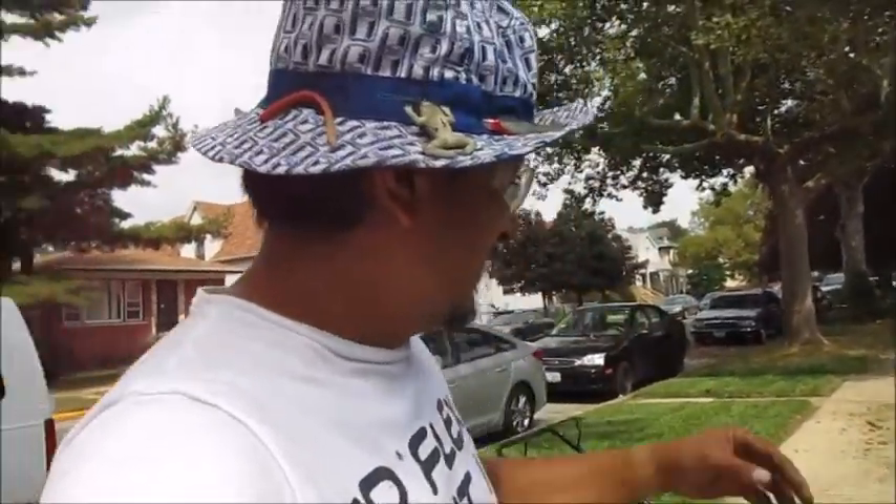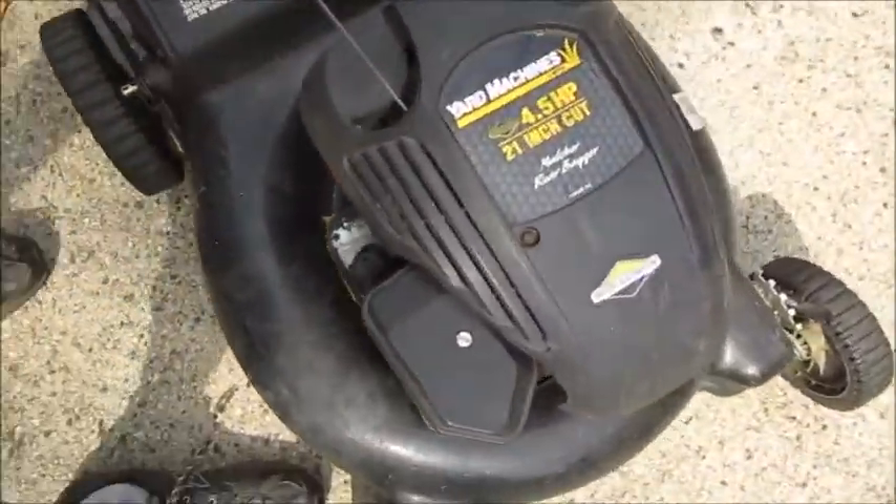You might be wondering why I'm not using that newer Craftsman 6.25 horsepower with Briggs and Stratton that I garbage-picked and fixed. I'm back to my old Yard Machine, 4.5 horsepower, 21-inch cut. It turned out somebody asked me if I could fix their lawnmower. I hoped they'd just pay for parts and I'd get it running, but it turned out the lawnmower I garbage-picked actually had the exact pieces their mower needed. So I took apart that nice $259 mower for parts and put somebody else's mower back together.